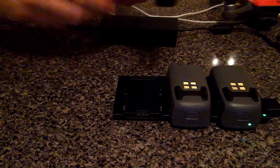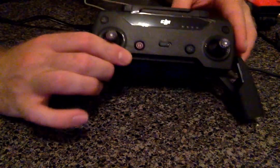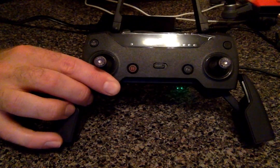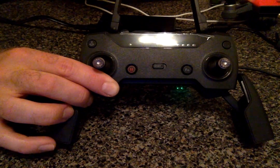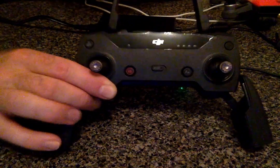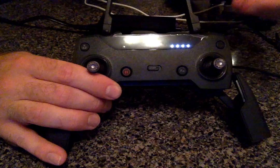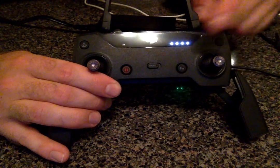Second, I have the controller that the Spark comes with. I highly recommend this — it's a lot easier to control the drone and it can go way further. I think the stats are about 1.2 miles is what they promote, but it really reaches around about a mile. I'll do another video on that coming soon, but you can see here you can check the amount of charge the battery has by just pressing once. My remote is fully charged — you can see the four lights shown.